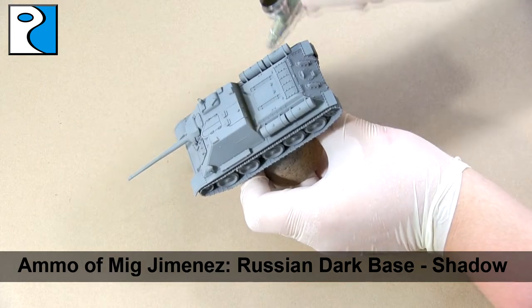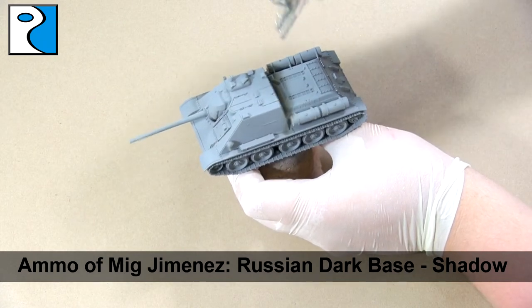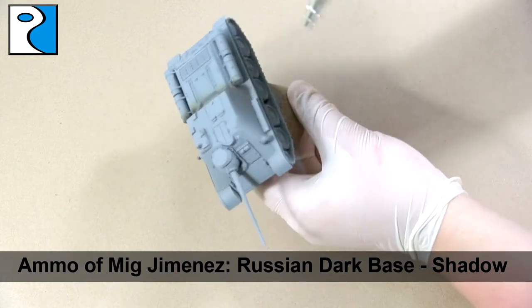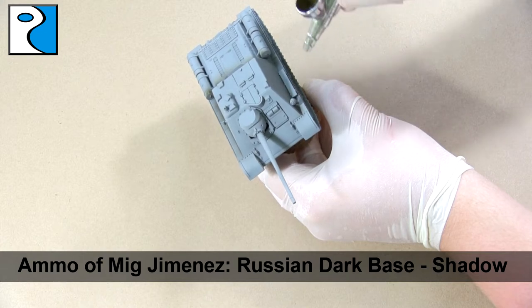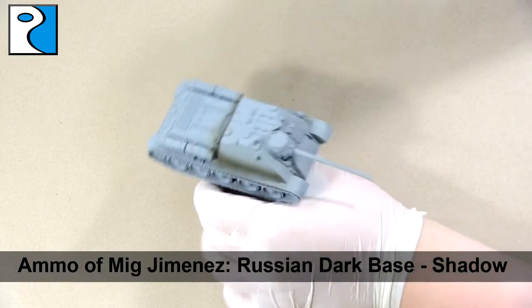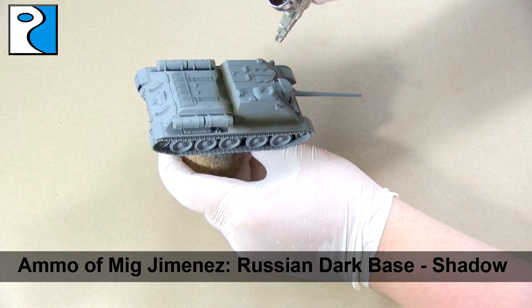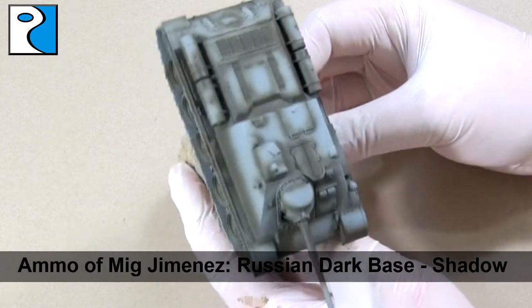We're going to work our way up through the Russian 4BL green set from Ammo of Mig Jimenez. These modulation sets are great for creating interest and they contain all the paints you need to shade and highlight a colour. Here we're going to use Russian dark base as our shadow colour. We're going to apply this to the bottom of any panels, along any panel lines — for example where two halves of the hatch meet — and we're just going to take our time to outline the vehicle like you see here.